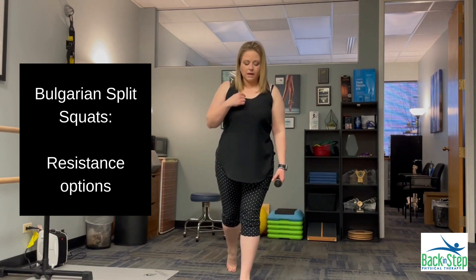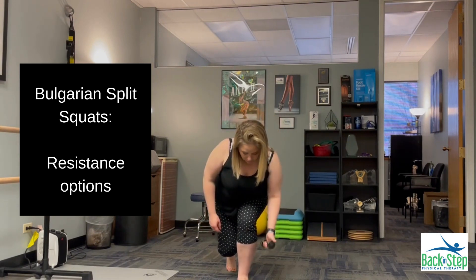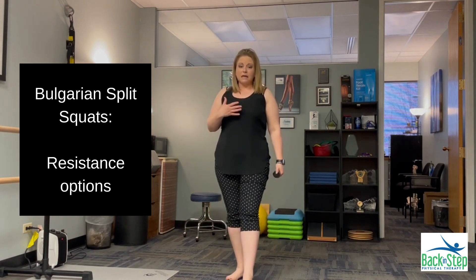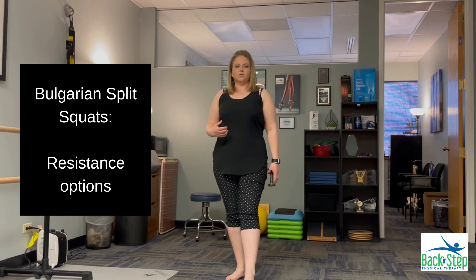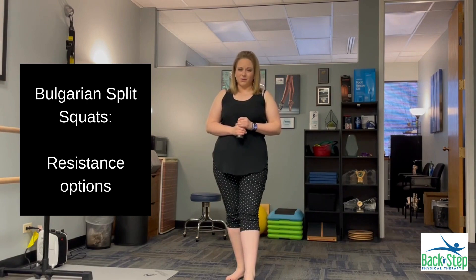I can just do a traditional split squat position, or I can come down into the split squat, let my torso come forward a little more, and throw in a row, then come back up. So we get a little bit of upper body work and a little bit more core challenge when we do that sort of combination. Those are a couple of options for what we can do with resistance in this exercise.